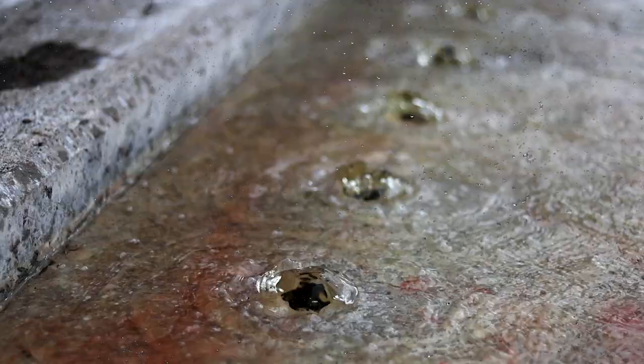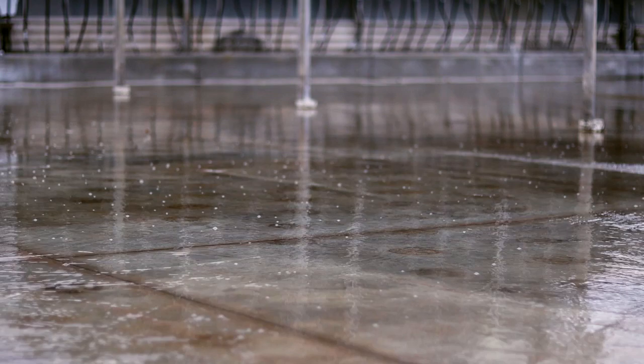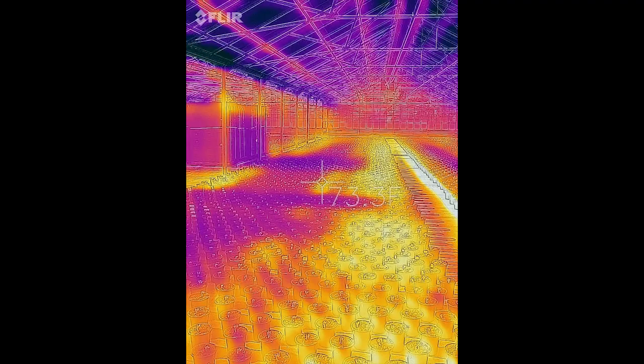What we did was converted an unproductive greenhouse that was on benches to this flood floor system in order to increase our potted crop production, as well as to make uniform heat throughout the crop. Biotherm helped us provide the solution for all of what we needed here, including the drawings, the water return system, and everything we needed to make this project a success.